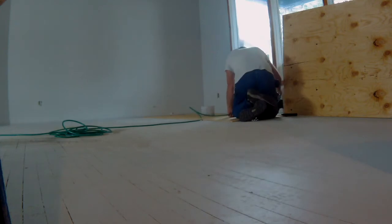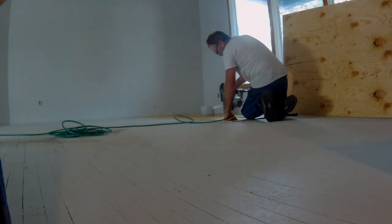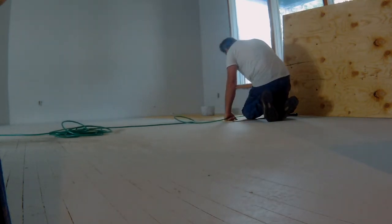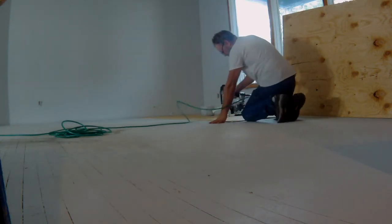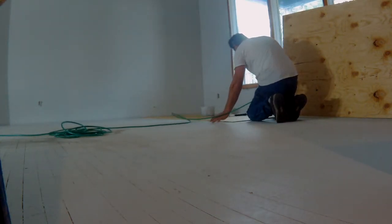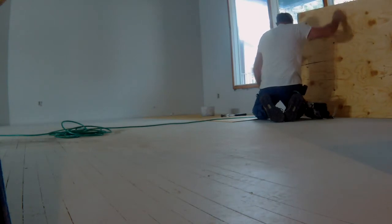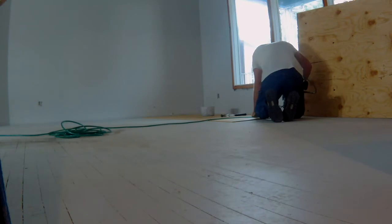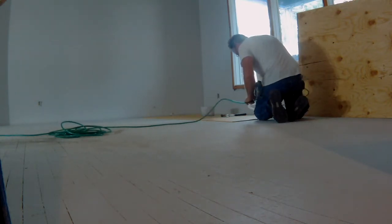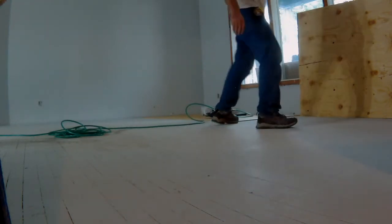I'm using a two and a half inch heavy ring shank nail about every six inch centers just to hold it down and try to keep the squeaks from happening. I'm not using any resin paper in between, for the simple fact that this is probably going to be the third or fourth layer of flooring.